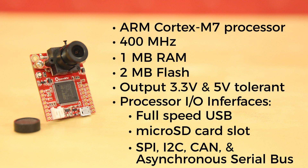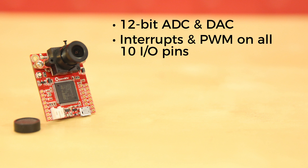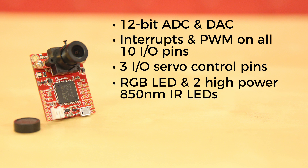An I2C bus, CAN bus, and an asynchronous serial bus for interfacing with other microcontrollers and sensors. 12-bit ADC and 12-bit DAC. Interrupts and PWM on all 10 I/O pins. Three of the I/O pins are for servo control. There's an RGB LED and two high-power, 850 nanometer infrared LEDs.